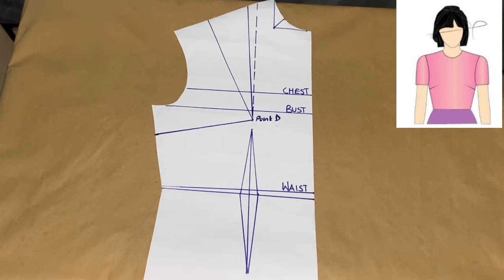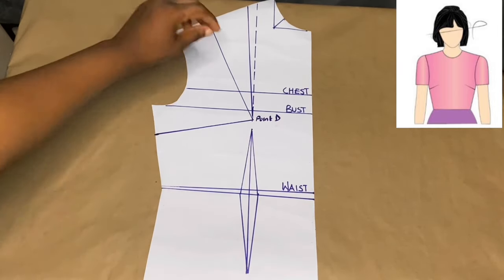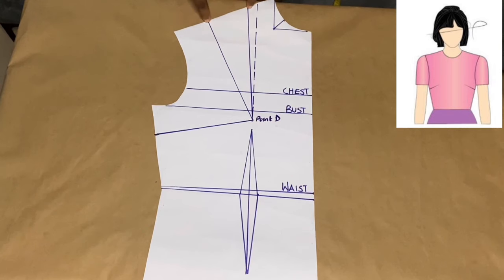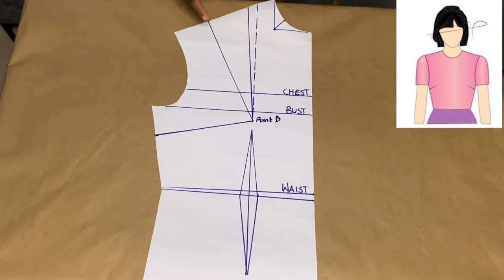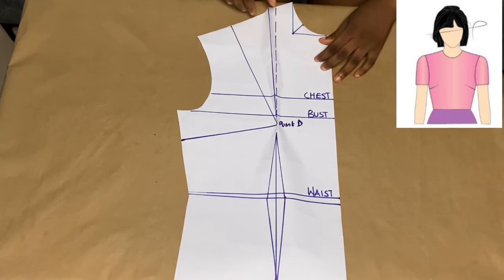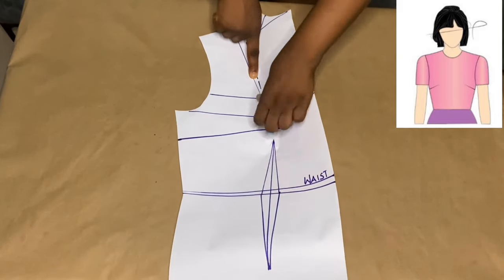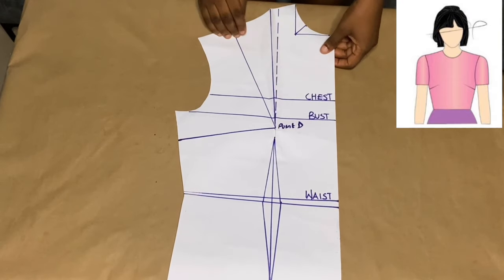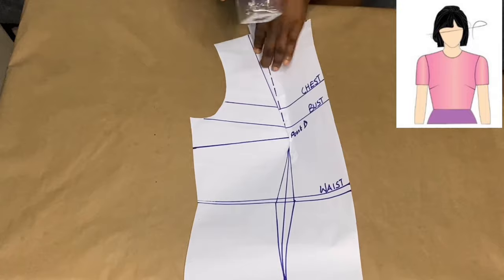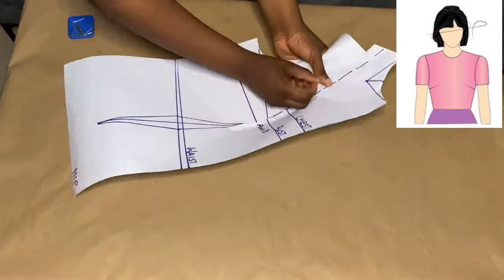By doing this we're going to be transferring our shoulder dart over here to our underarm. The next thing to do is to cover our shoulder dart in order to transfer it. Our shoulder dart starts from these two lines — please ignore the dotted line. I take this part of our shoulder dart and place it onto the other side. I take both sides and place them together. You'll notice the paper is not flat — there's a bulge — but if I open it up the paper becomes flat. If I close it up again we see the bulge. So I take my pin and pin these two parts together.